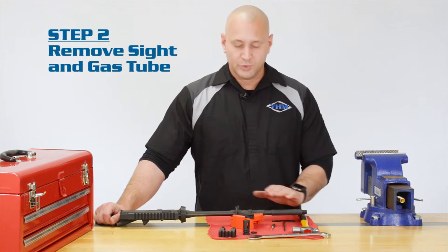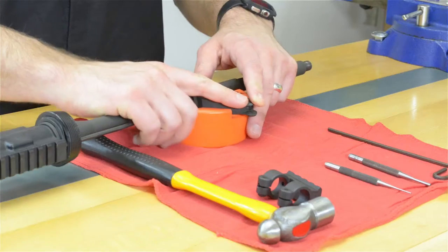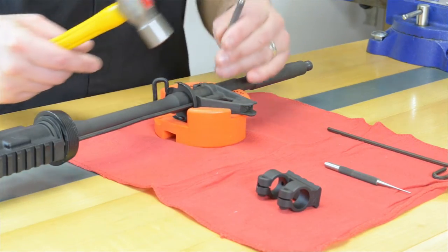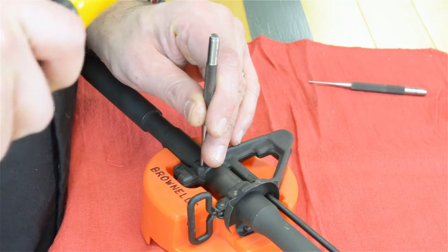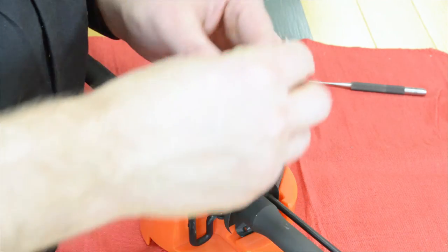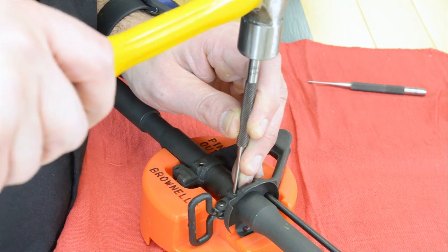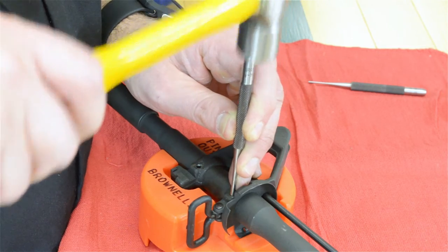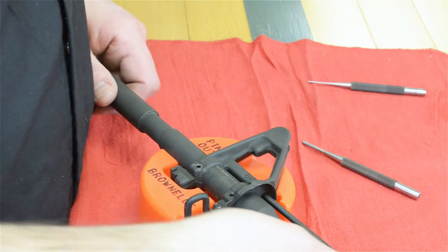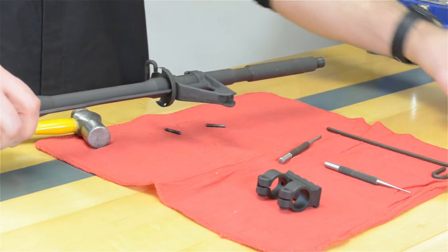Step 2. Remove the existing sight assembly with the gas tube from your barrel. With your 1/8th roll pin punch and a hammer, you'll knock these pins out. Be sure to drive the pins out from the small end. Today we are choosing to use a front sight bench block to aid in disassembly. The piece gives fitted support to the A-frame sight and takes the guesswork out of which way the pins should be driven out. Slide that off your barrel.